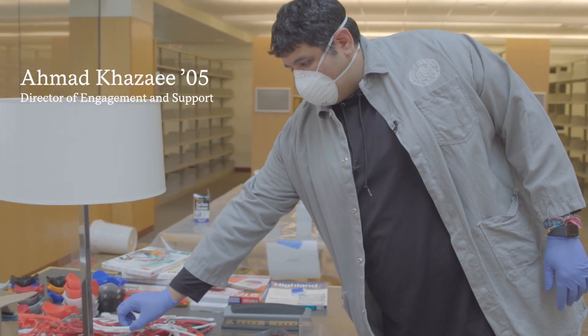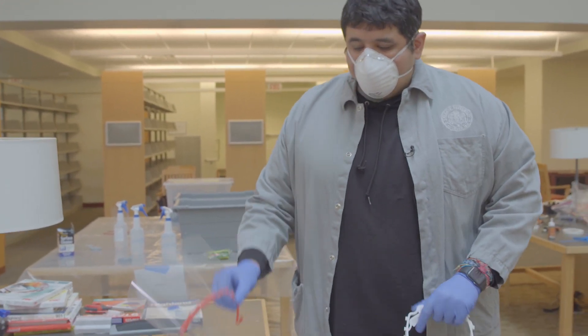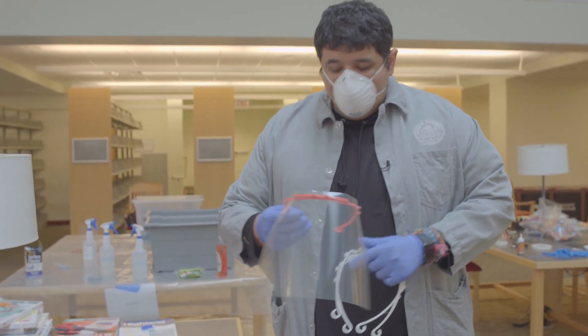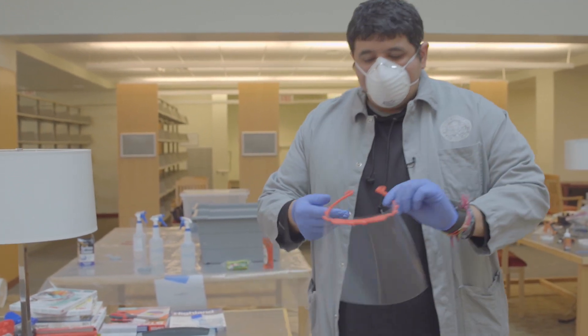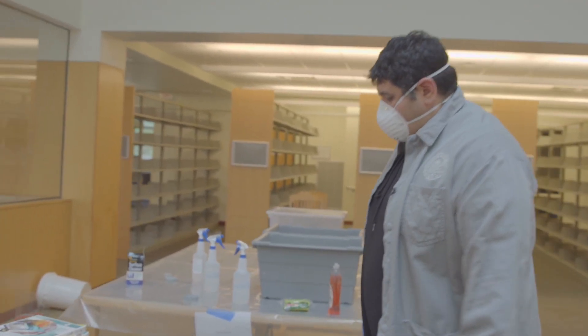We start off by breaking up the stacks of 10 that have been printed so that we can have 10 individual face shields. This is what an assembled piece looks like after the transparency has been hole-punched.